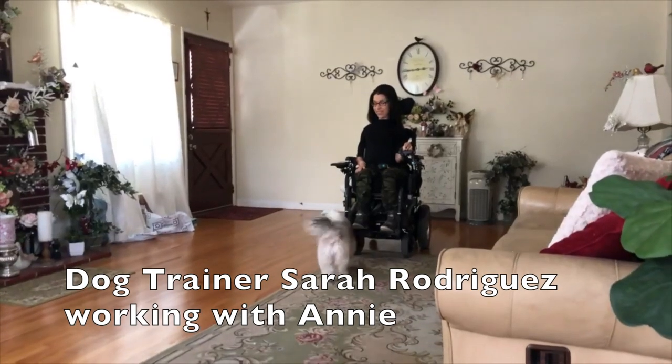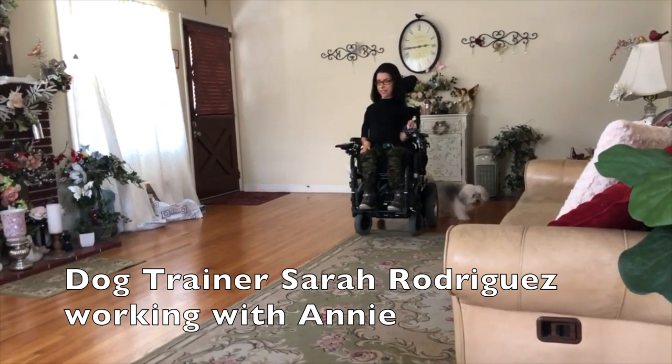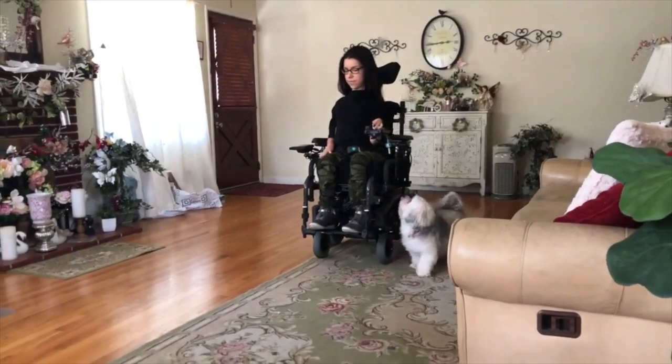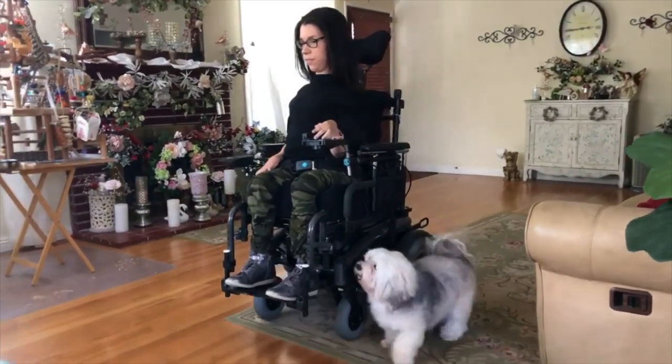Going under the handler's seat. Going to the front position under a table. Here's some footage of dog trainer Sarah Rodriguez working with her dog Annie — she's going to use the front position to get her dog under the table. Then when her dog is under the table she can cue the dog to lay down.